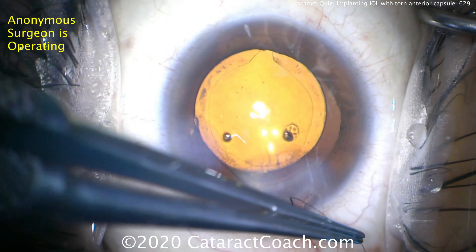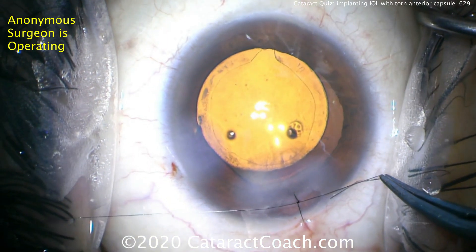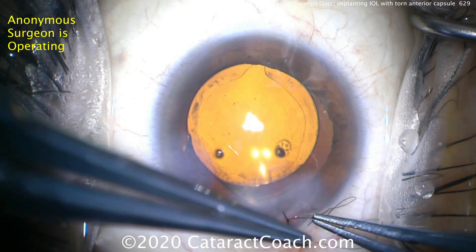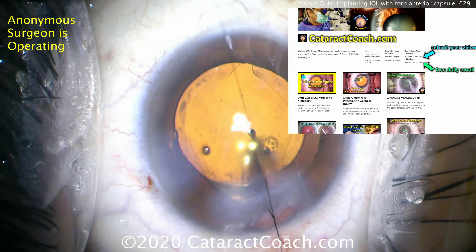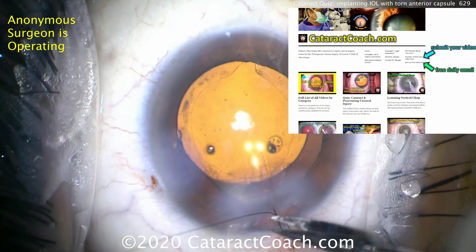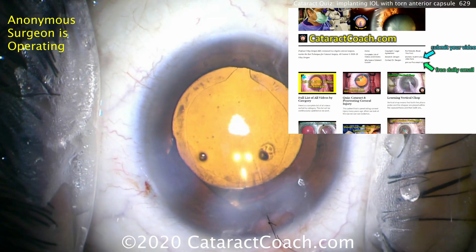What we don't want to happen is for the incision to leak — that may cause shallowing of the anterior chamber, instability, and may cause that capsular rip to go posterior, leading to a dislocated lens. We want to avoid all that. Beautiful case — that's how you manage this. Check out cataractcoach.com, where we have a whole series of cataract quizzes. Click on the link for all videos by category, click on cataract quiz, and you'll learn a lot.